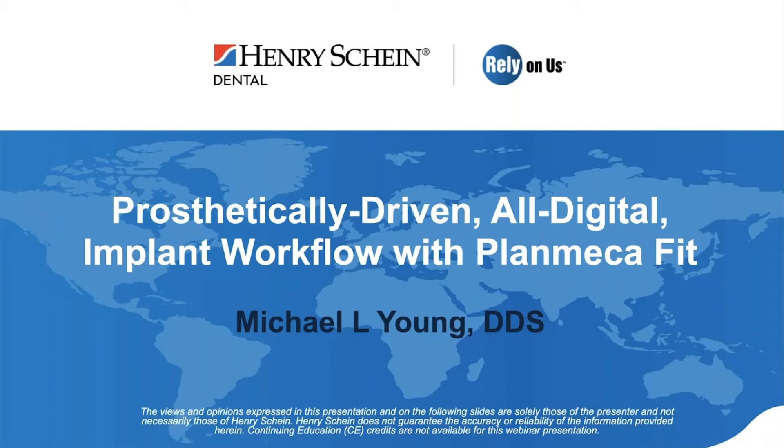Good evening. Thank you for joining our webinar. My name is Adam, content marketing specialist with Henry Schein, and I'll be your moderator.